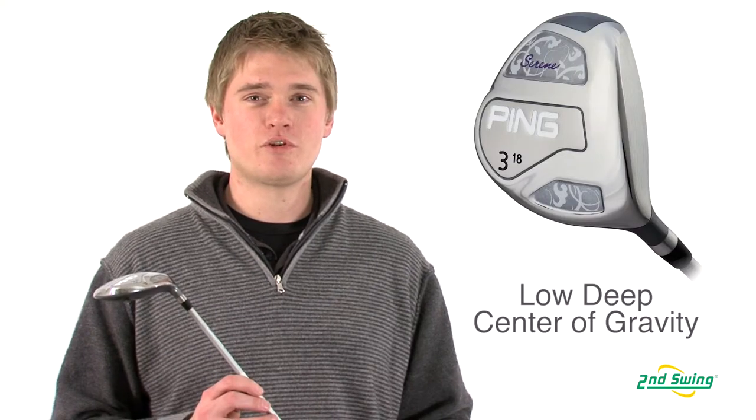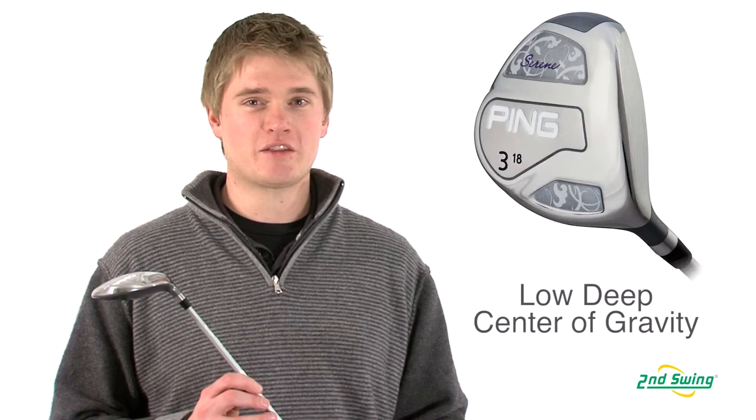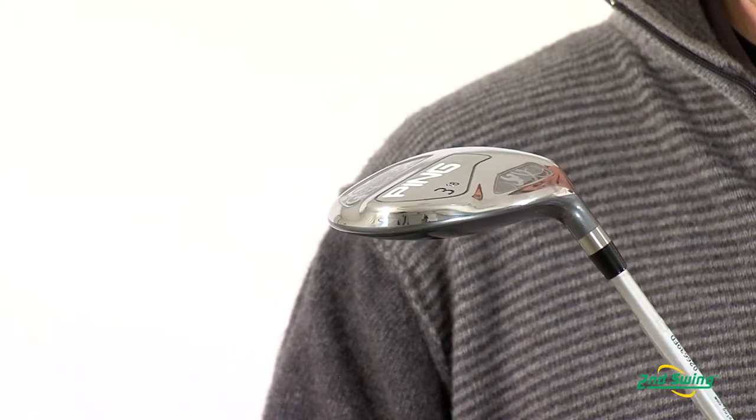Jason Henning with Second Swing, here today to talk about the Ping Serene Ladies Fairway Wood. With the new head design, it allowed them to move the center of gravity lower and farther back in the club head, to help maximize distance and forgiveness.